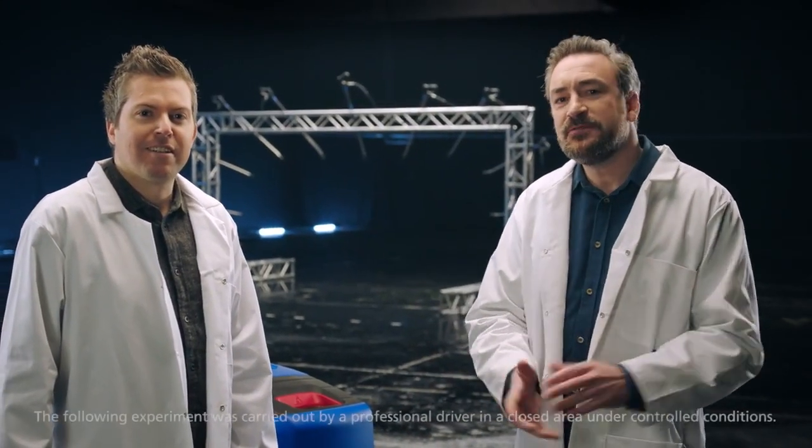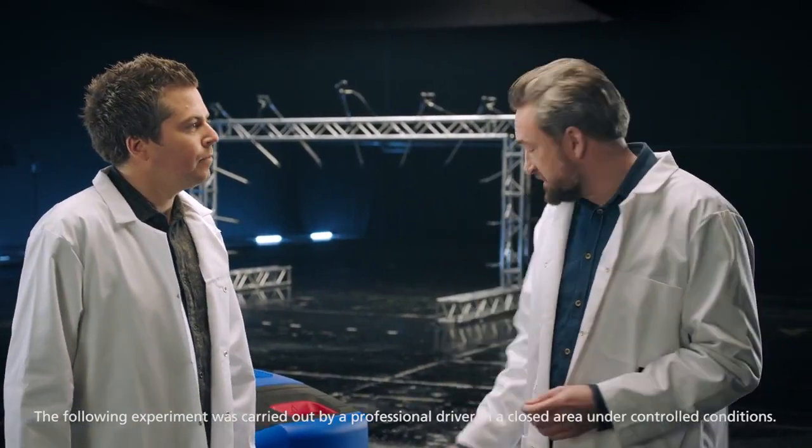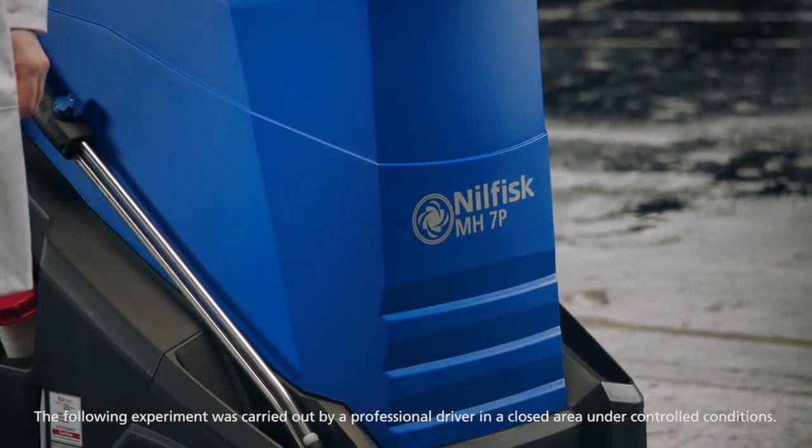Hello. Did you know that if you use a hot high-pressure washer, like this MH series from Nilfisk, you can clean up to 40% faster than if you use cold water? Now that's pretty fast, but we wanted to test how fast.